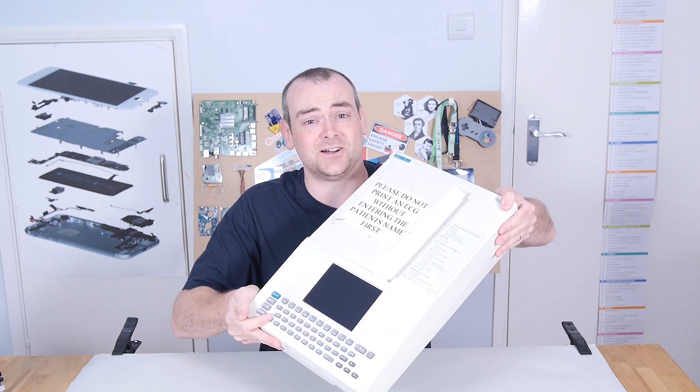Welcome back to The Electronics Inside, the show where we tear down toys, tools and appliances just to find out what's inside. I'm David and today we're going for a BMF, an electrocardiogram.